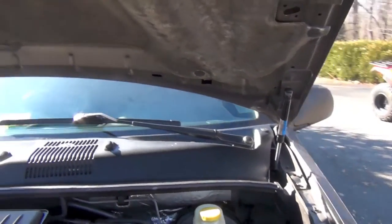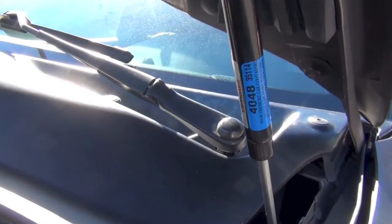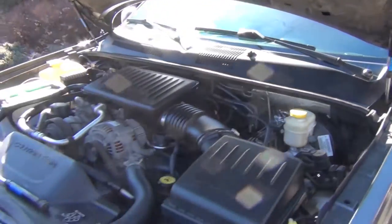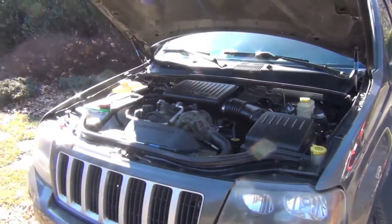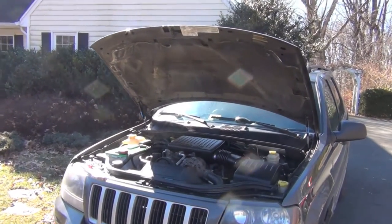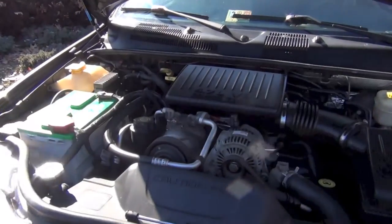The part number is 4048 — you can see it there, 4048 on Amazon, cost you under 30 bucks, and your hood will stay up. You can do oil changes, work on your air filter, or whatever. There you go — quick tip. This is Clay with Texas Know How, I'll see y'all next time.